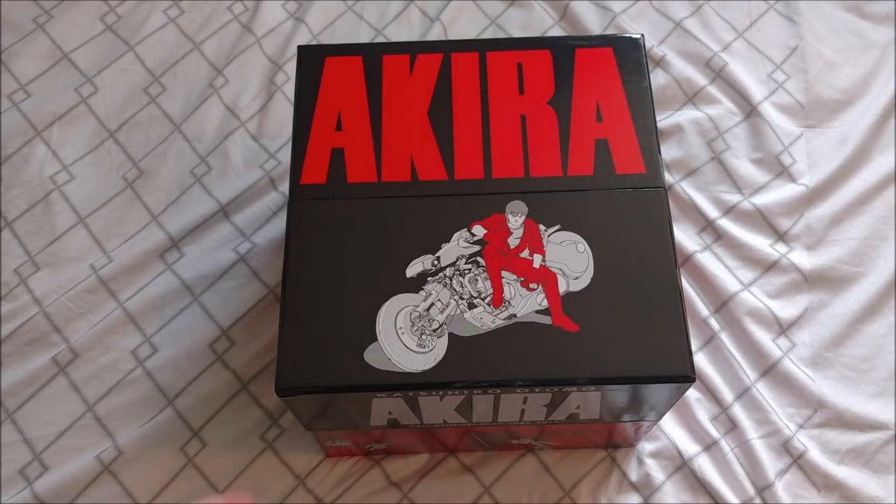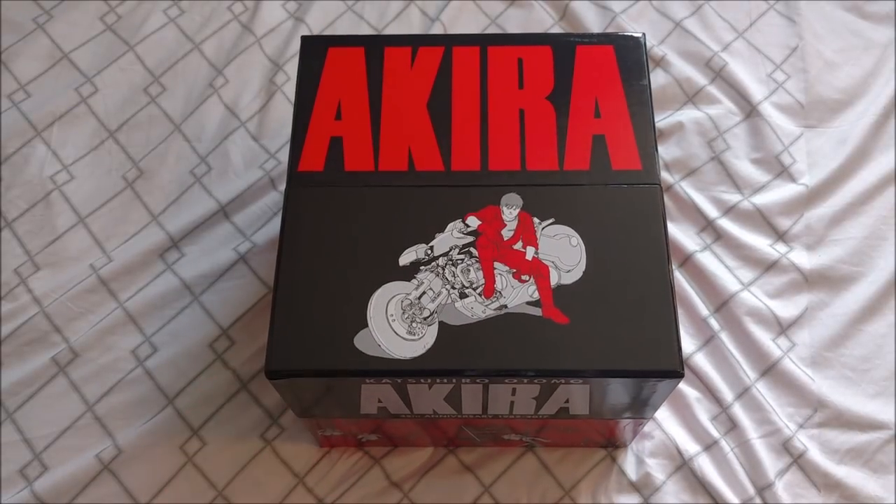Hey guys, what's up? Mr. SteelSempire here coming at you with another video, and today I am bringing you an unboxing of the Akira 35th Anniversary Edition Box Set. This is obviously released by Kodansha.